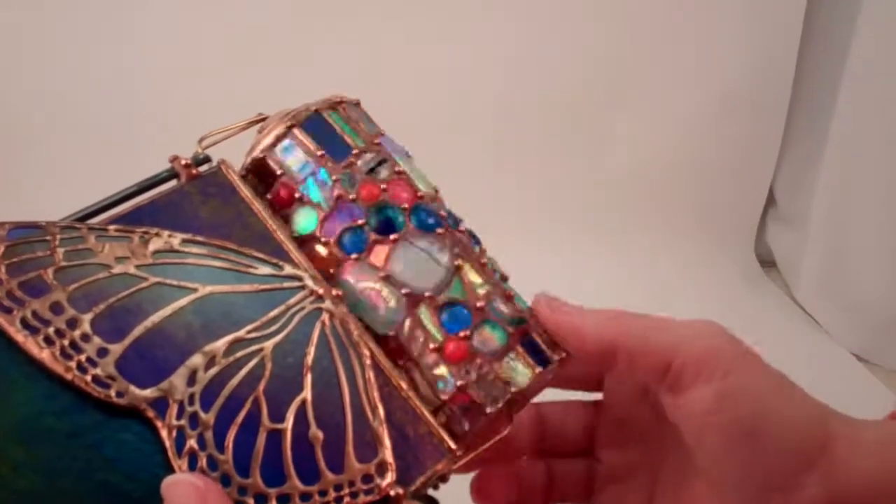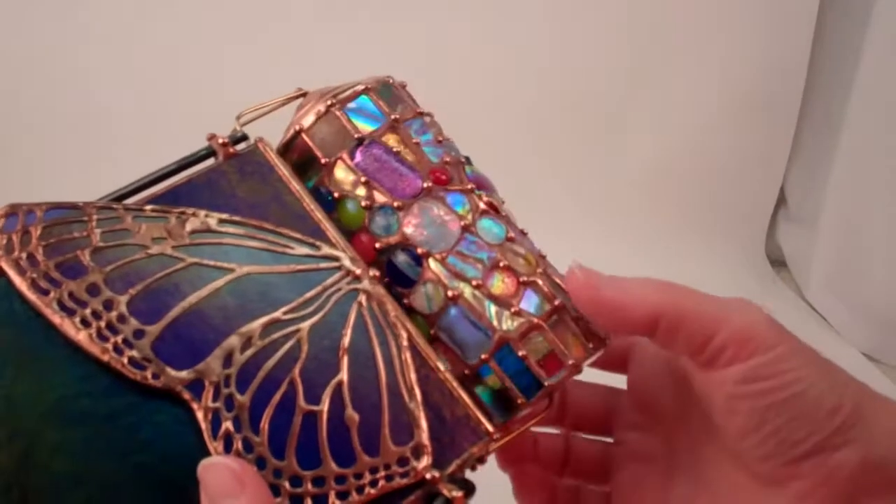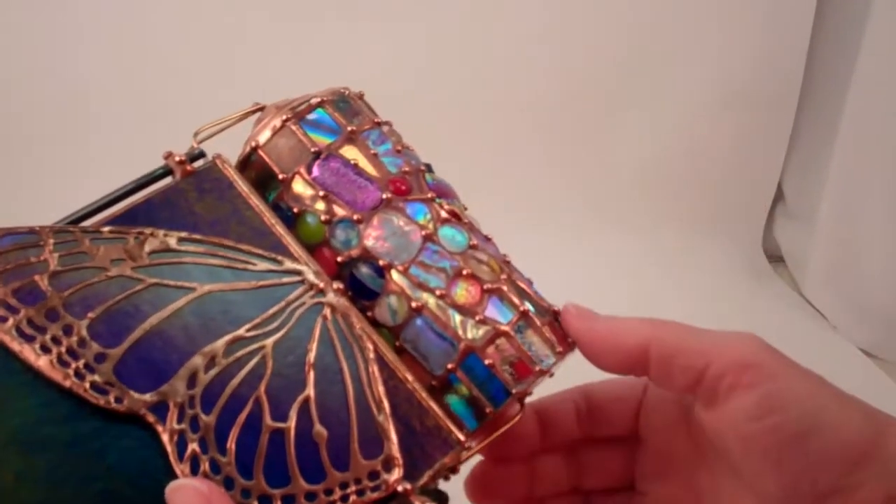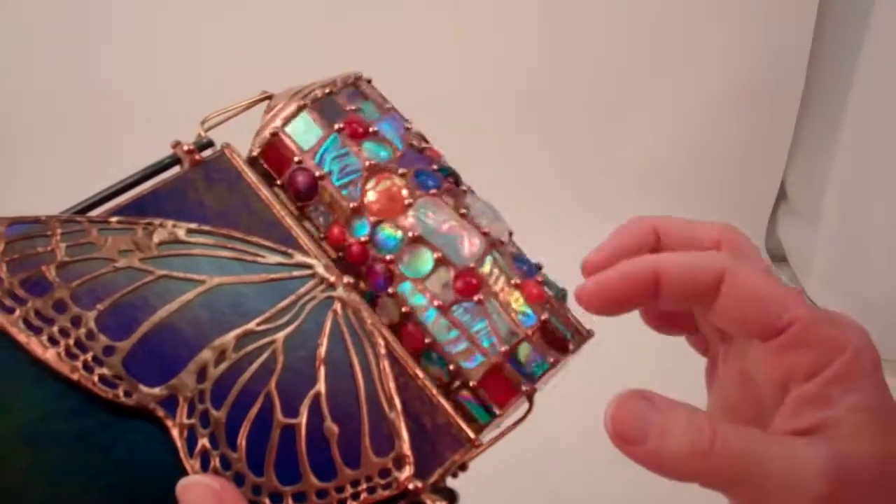This is her favorite object to make, this spinning barrel of stained glass and dichroic glass, and it shows how whimsical the dots are that she adds with her soldering techniques.